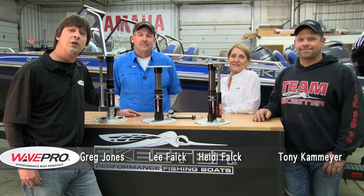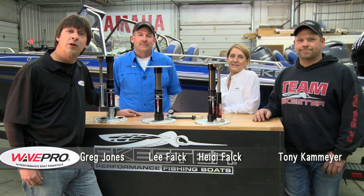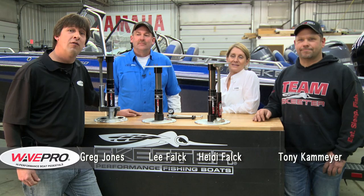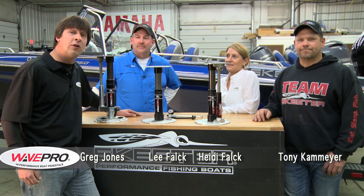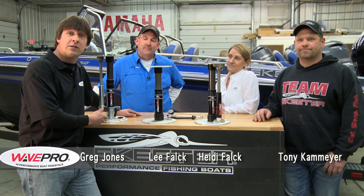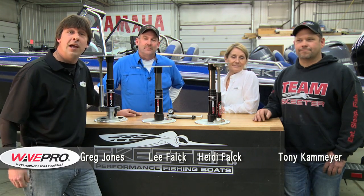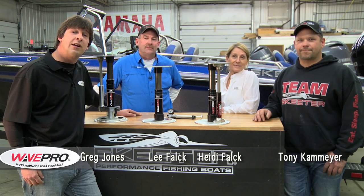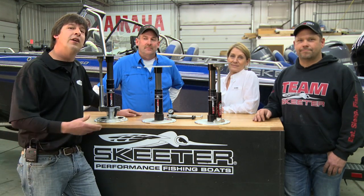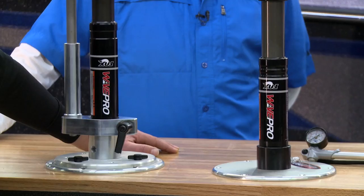Hi folks, today on Midwest Outdoors we're going to introduce you to a great new product for your boat that's going to help you enjoy your days on the water and make you much more comfortable. We're with Lee and Heidi Falk, they're the people behind Wave Pro — it's a high performance boat pedestal seat. Along with us is Tony K. Meyer; Tony's with the Skeeter Boat Center here in Ramsey. He's probably installed more than anybody out there and he's going to help us with the installation process. Let's take a look.